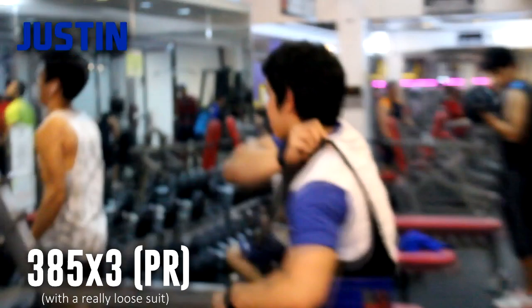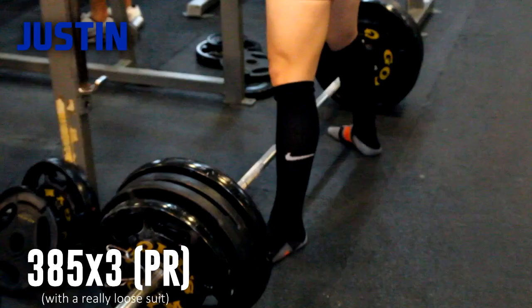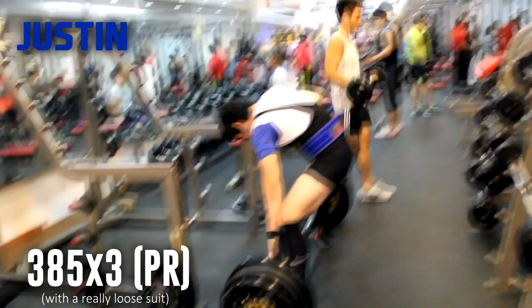First off, let's talk about warming up. If you fatigue yourself too much before hitting your actual set, you'll be prone to injuries and your lift will be much weaker. For an easy explanation: all you have to do is properly mobilize your muscles so that when you reach the actual set, you won't be prone to injuries or experience muscle fatigue as much.